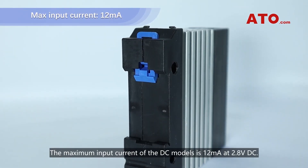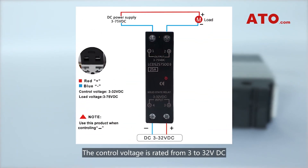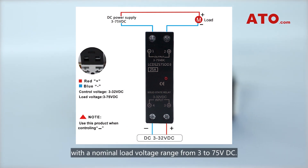The maximum input current of the DC models is 12mA at 2.8V DC. The control voltage is rated from 3 to 32V DC, with a nominal load voltage range from 3 to 75V DC. The max load current ratings range between 10 and 80A.